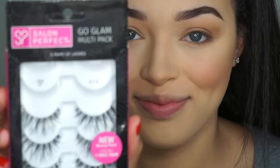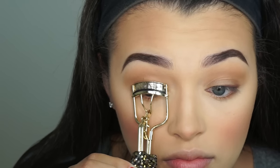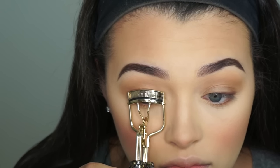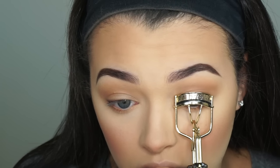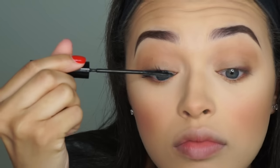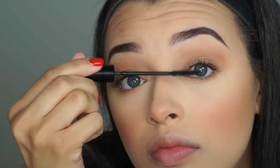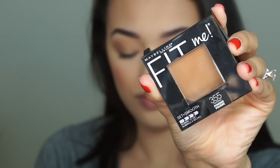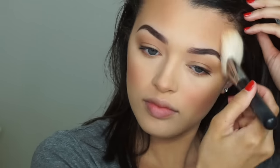Now we're going to move on to our lashes. So I'm going to take the Salon Perfect 614 lashes, but before I apply those, I'm going to curl my lashes. This is a limited edition lash curler from Tarte that I got in 2015. Then I'm going to apply a coat of mascara — I'm using the L'Oreal Telescopic Mascara as always. While I'm waiting for my lash glue to dry and get tacky, I'm going to take this Maybelline Fit Me powder in the shade 355 on my Morphe M527 and add a little bit more color to my skin.